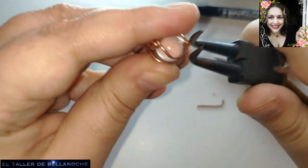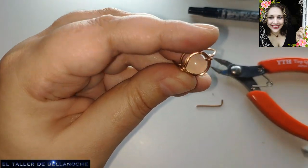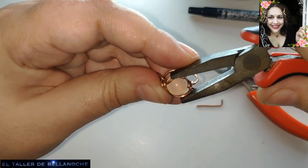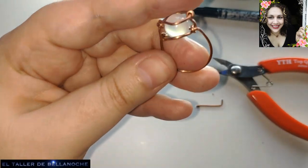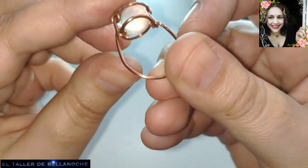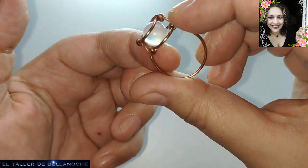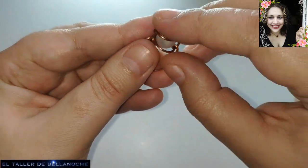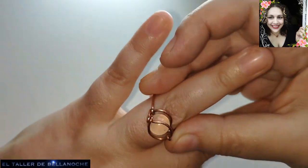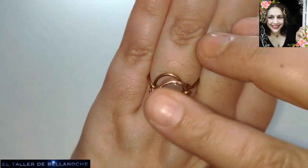El cortecito hacia adentro para que no nos clave. Repasamos todo con los dedos y observamos bien. Bueno, y ya tenemos aquí un anillo muy fuerte. De aquí no se va a escapar la canica, ¿verdad que no? Ni por delante ni por detrás. No va metida hacia el interior para que no moleste. Y como rota un poquito, nos sirve también de anillo antiestrés. Ya está terminado nuestro trabajo de hoy.